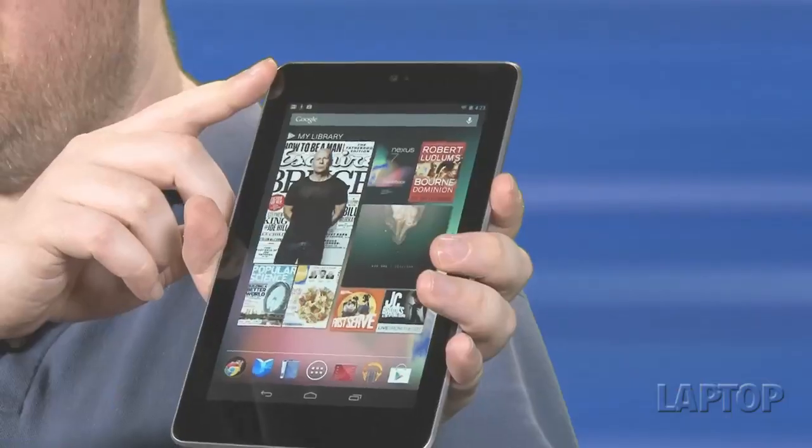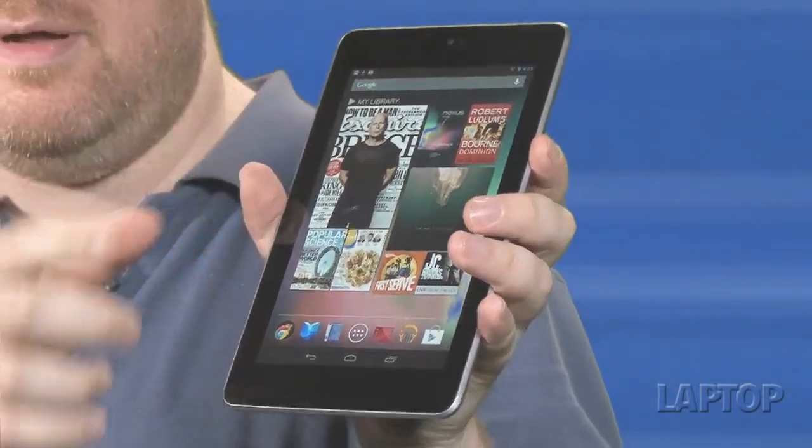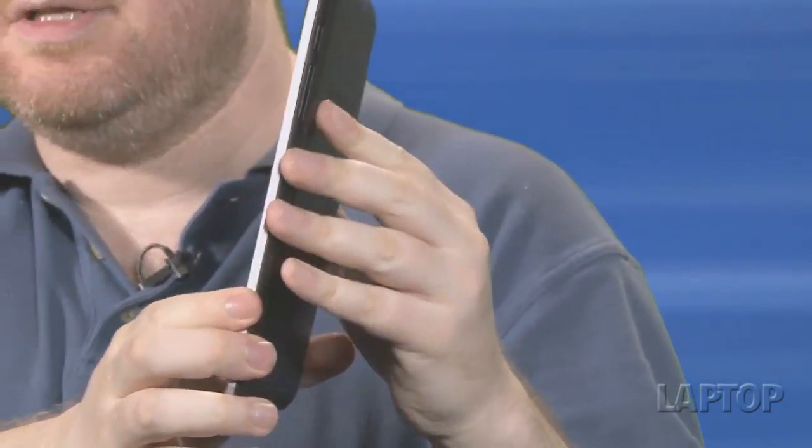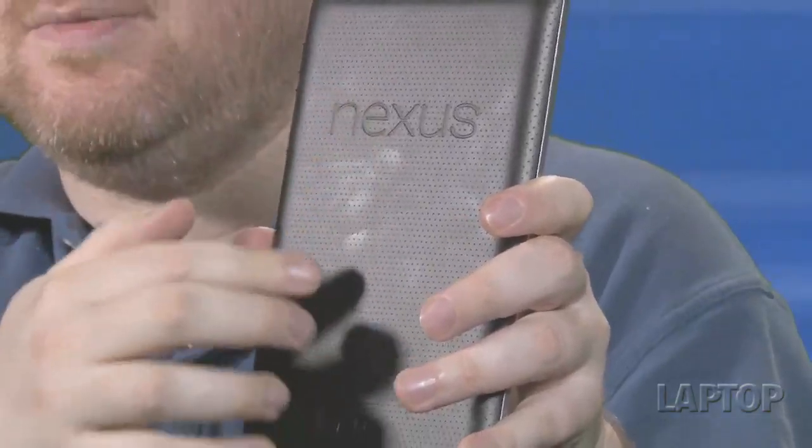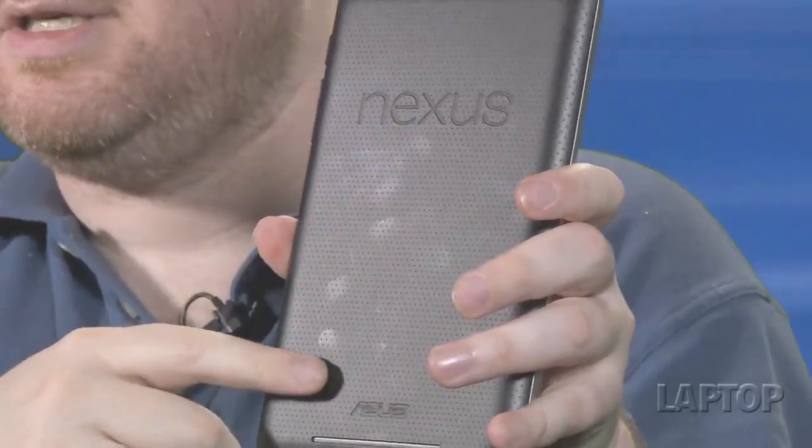In addition to the screen, which is a whopping 400 nits, you've got a front-facing 1.3 megapixel camera. If you turn the side here, this is just 0.41 inches thick and it weighs just 12 ounces, which is less than the Fire or the Nook. On the back you have a nice textured surface that says Nexus, and this is made by Asus, the real manufacturer of this tablet.